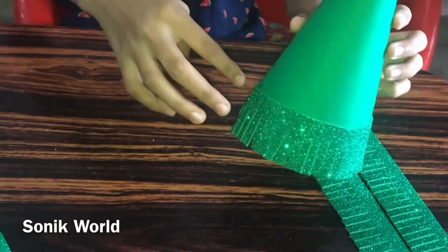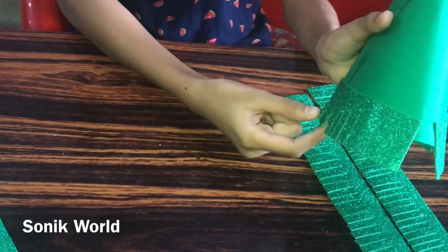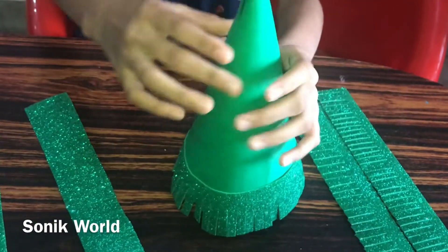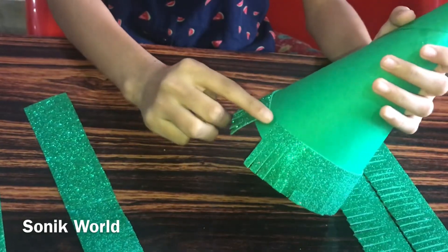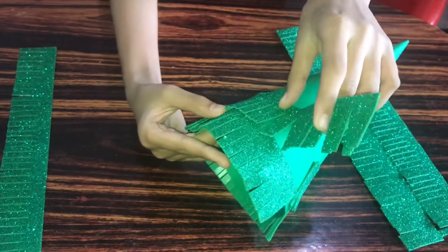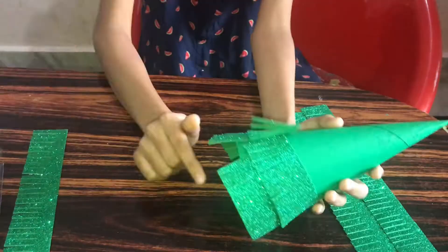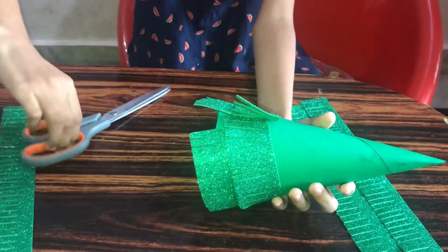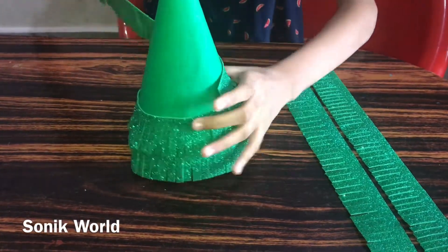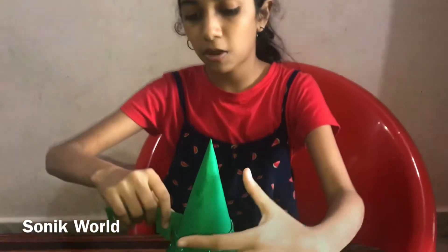We need to stick this in this way. You can see that there is a part missing where the glitter sheet was not sufficient, so after sticking all near this tree we are going to fix it at last. I'm going to cut this extra part and then stick another strip also, and cut that extra part too.